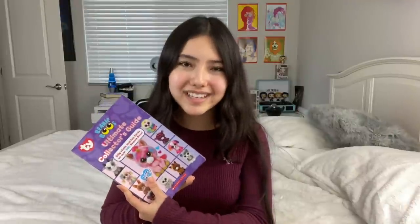So yeah guys, that is my review of the Beanie Boo Collector's Guide. I hope you enjoyed this video. Tell me in the comments down below what you think of the book or if you have it. Please like and subscribe, and bye-bye!